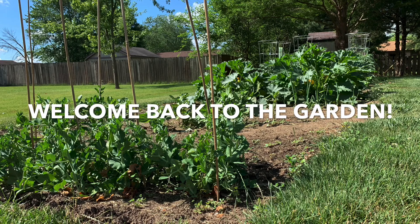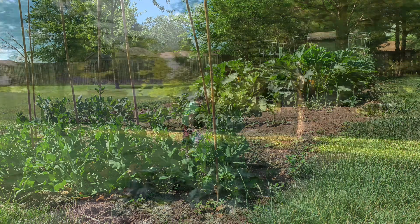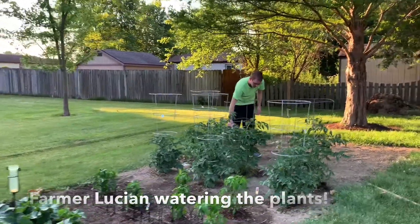Welcome back to the garden as we begin Summer Nutrition Club Lesson 2. Over the past week we have been taking care of the garden. This means that it has gotten enough sunlight and water, and we have pulled weeds in the garden so that they don't take up too much space or drink up the water meant for our growing veggies.